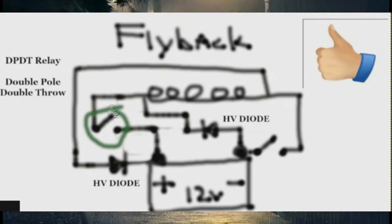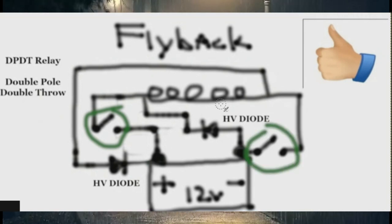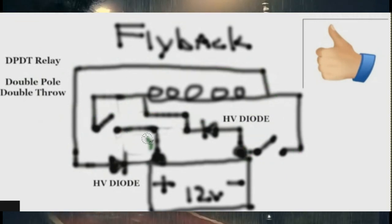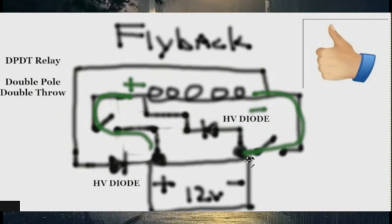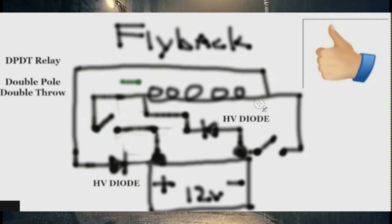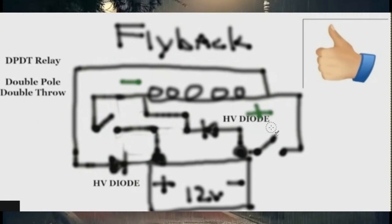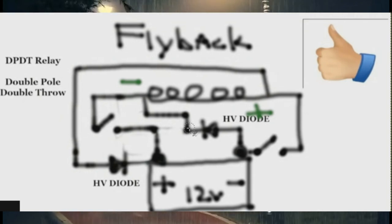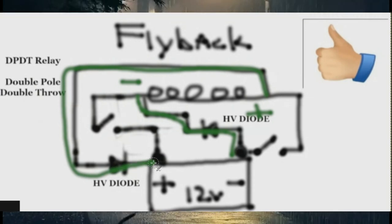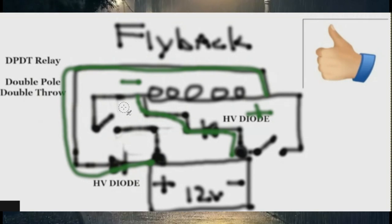The concern is: of course you close both switches and energize the coil. When you close them together with a double pole double throw relay, the coil gets energized with a plus on one end and a minus on the other. Then you open up the switches and the plus turns to a minus, the minus turns to plus — the coil flies back.